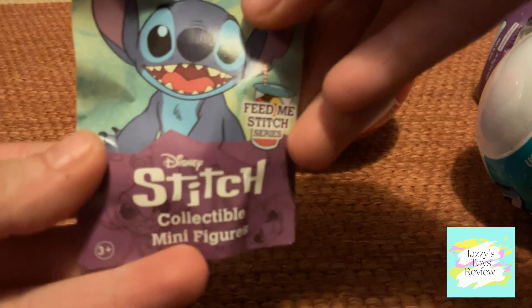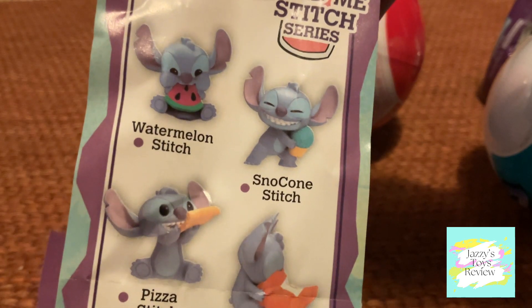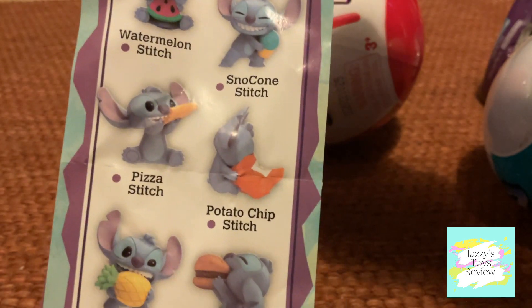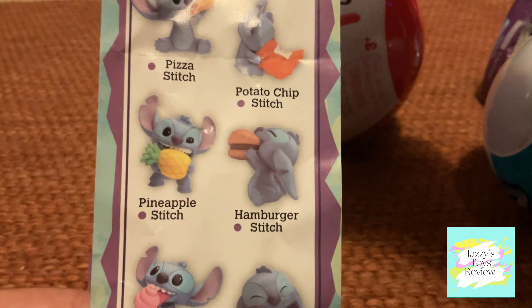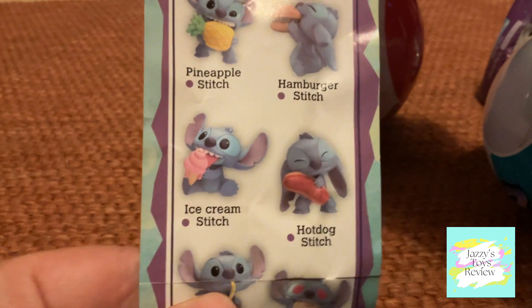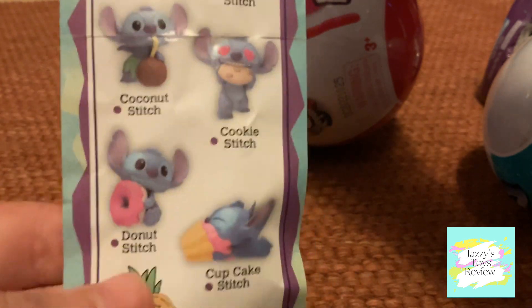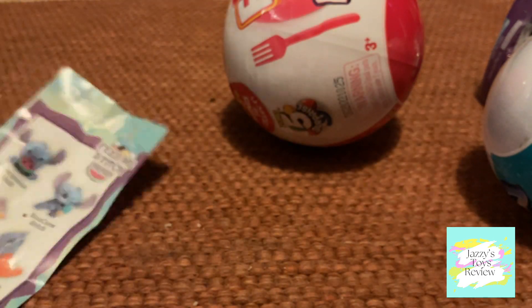Let's open it up and see who we get! Here is the collection of minifigures we can get: watermelon stitch, snow cone stitch, pizza stitch, potato chip stitch, pineapple stitch, hamburger stitch, ice cream stitch, hot dog stitch, coconut stitch, cookie stitch, donut stitch, and cupcake stitch.